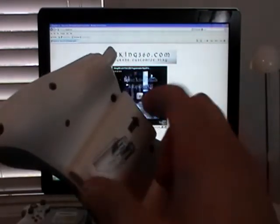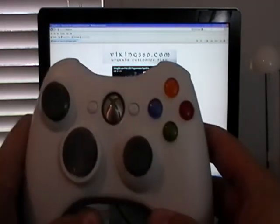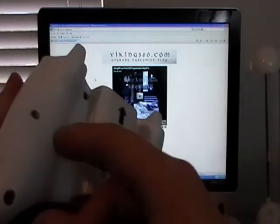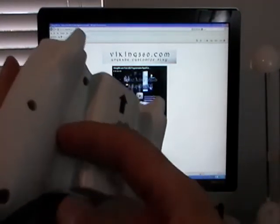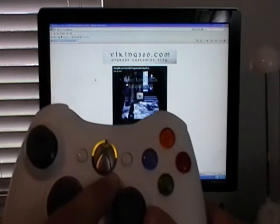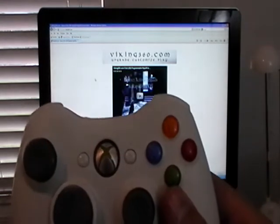Start with the controller powered off. If it's not already powered off, just pull the batteries out and put them back in. To get the controller into programming mode, you're going to hold down the right tack switch, keep holding that down, power up the controller, and you're going to see those two bottom lights go out pretty quick. And it's in programming mode, so we'll just let it flash away here.